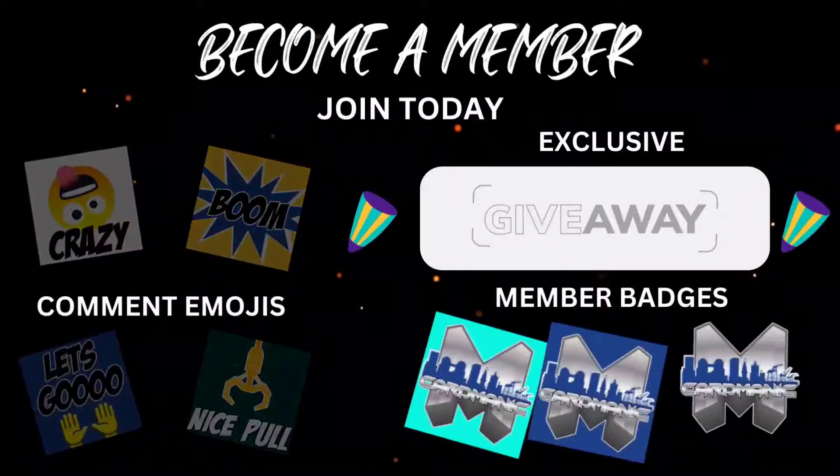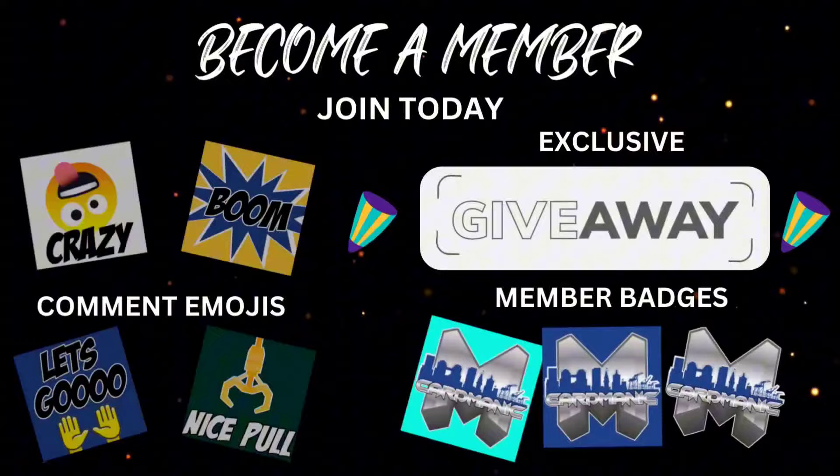Thank you so much for watching. If you like the content, do me a favor and hit that subscribe button. If you'd like to help the channel even more, hit the join button — it's only one dollar per month, you get exclusive content, and you can cancel anytime.